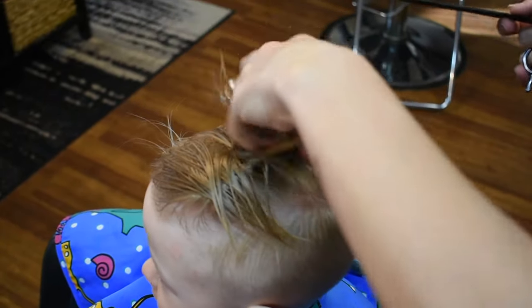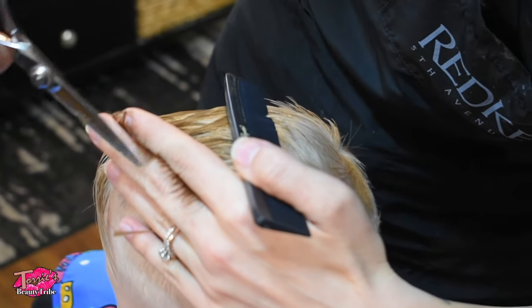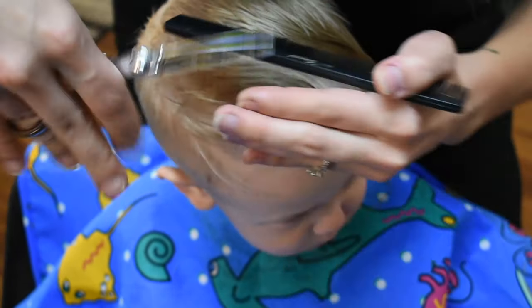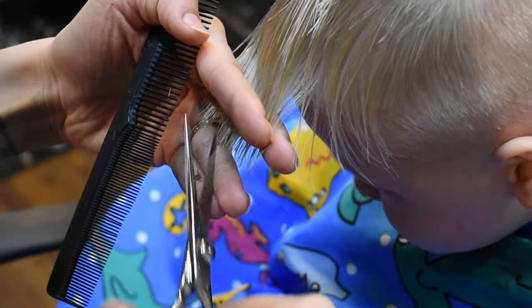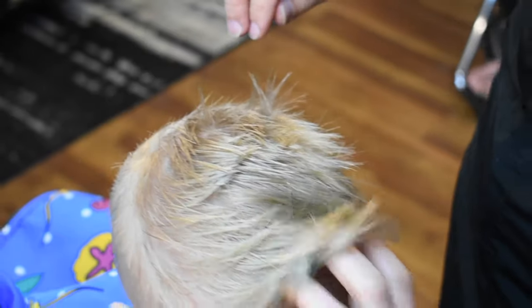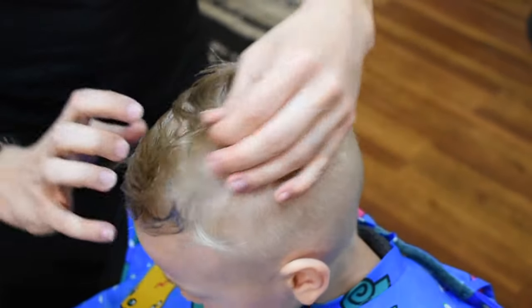For the top you just wet it down because it's not going to go everywhere. Since this is really short back here and the top is really long, you're going to angle the scissors — then it's going to blend. It's best to go in at angles as opposed to cutting straight, otherwise you're going to see lines in the hair. Put product in the hair — this is a medium to strong hold gel, but I put it in when it's wet so when it's blow dried in it's a little more flexible but still has a hold to it.